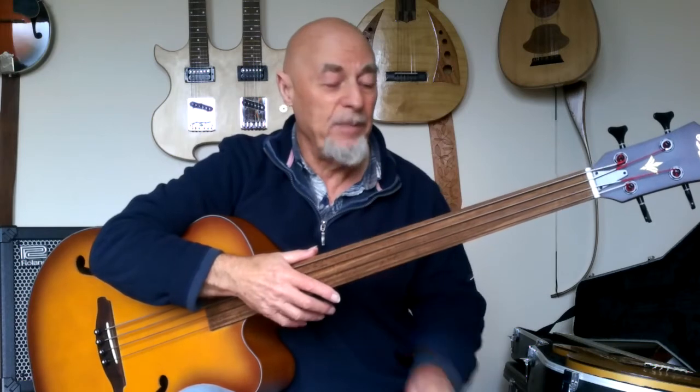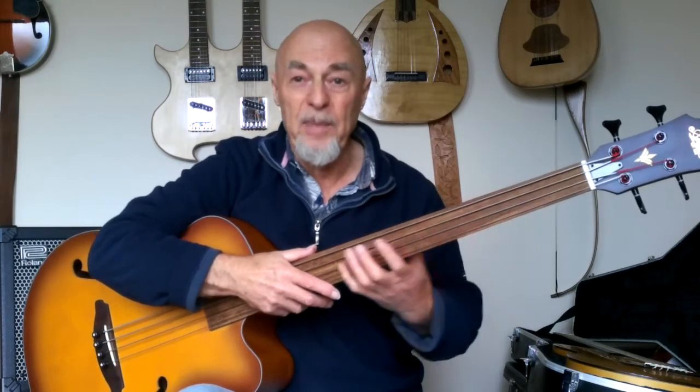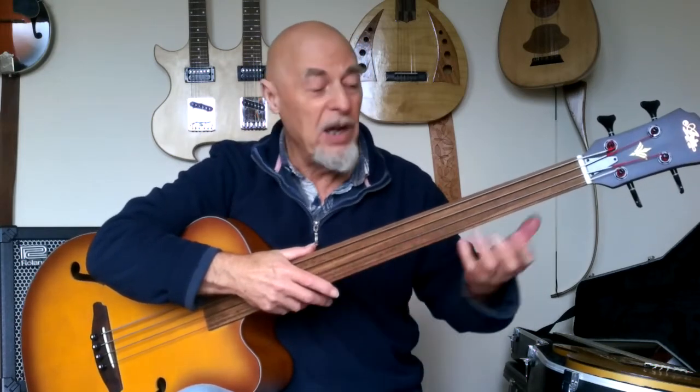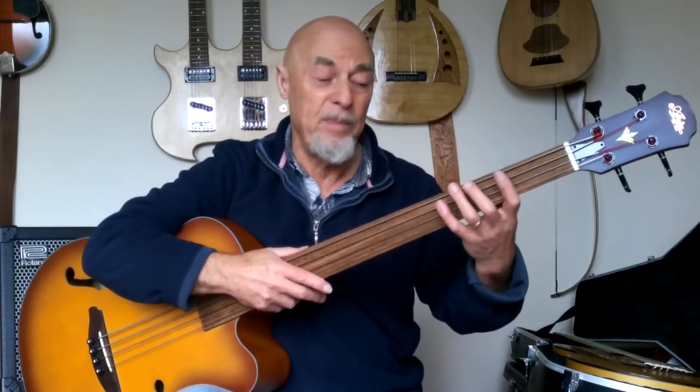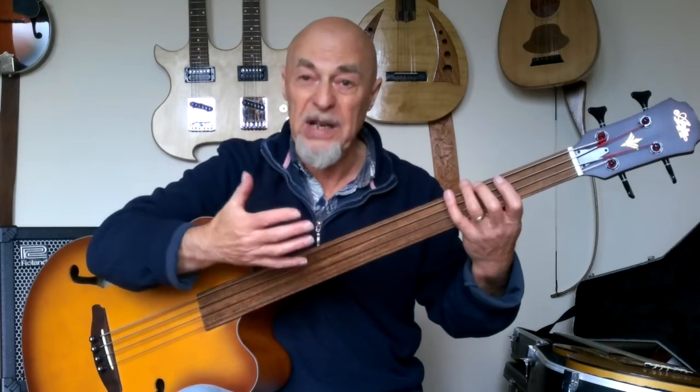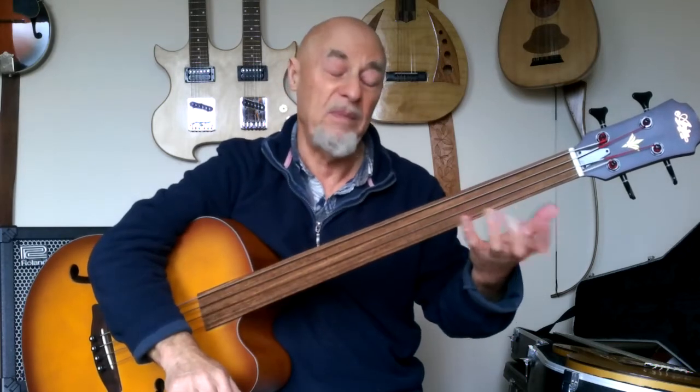So that's it — that's the number one thing. Even on a fretless bass with no markers, you can find your hand position for a particular key or position you want to play in. If you adopt that hand position with finger for each fret, your fingers will fall under where they're supposed to be.